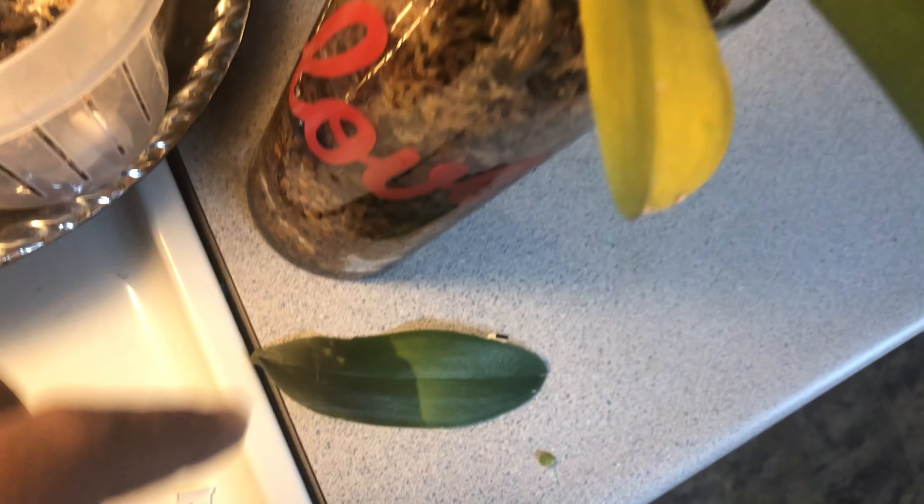My mom wants to repot this Phalaenopsis orchid that we got two weeks ago into some moss in a whole different pot. She says all the roots are out and they need to be in so they can stay wet a little bit - they're drying out. But you can't put them in dirt because it's gonna kill it. So we'll go ahead and repot it. While we were dealing with the roots, a bug came up out of that, and honey I went running and hollering and screaming.